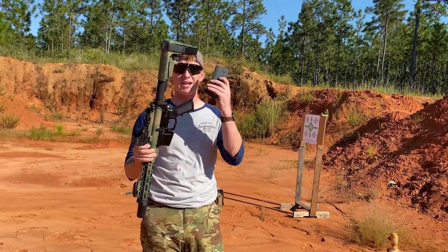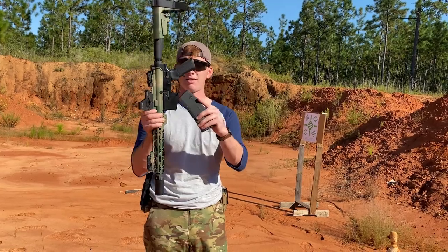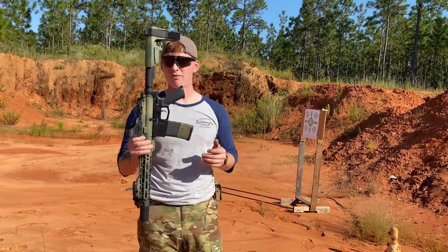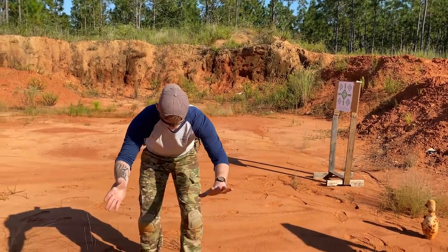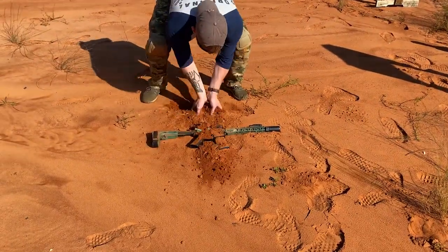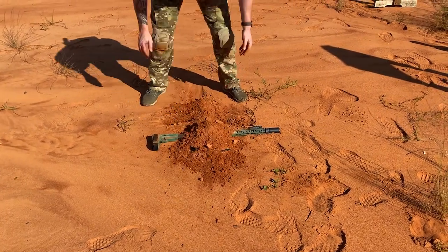We'll have a mag in, just for the sake of argument — like, you wouldn't be low crawling without a magazine. So we're going to make sure we have one in there. To start it off, we are going to... oh my god, this hurts my soul. Bury this bad boy.